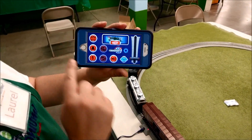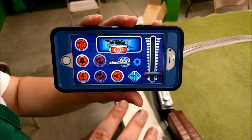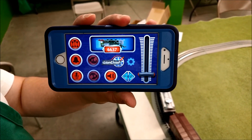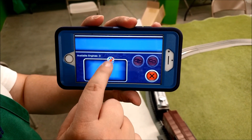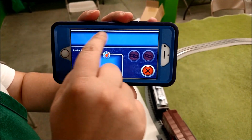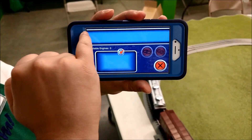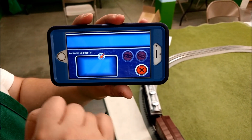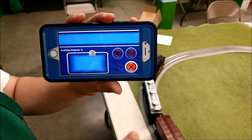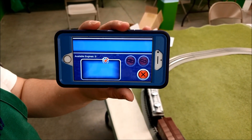Lionel has an app that you can use for the train. We got it all set up and ready to go. You hit the top button after you have your Bluetooth on and it'll show you the available engines. It popped up with the Pennsylvania Flyer's name and what it does — custom sounds and smoke — then you hit the connect button to link them up.